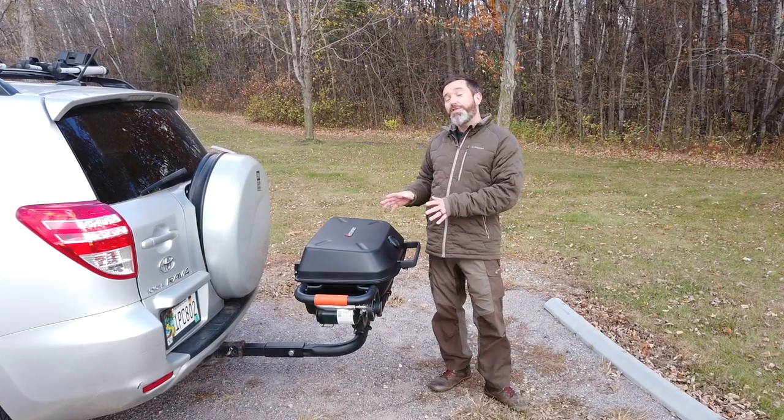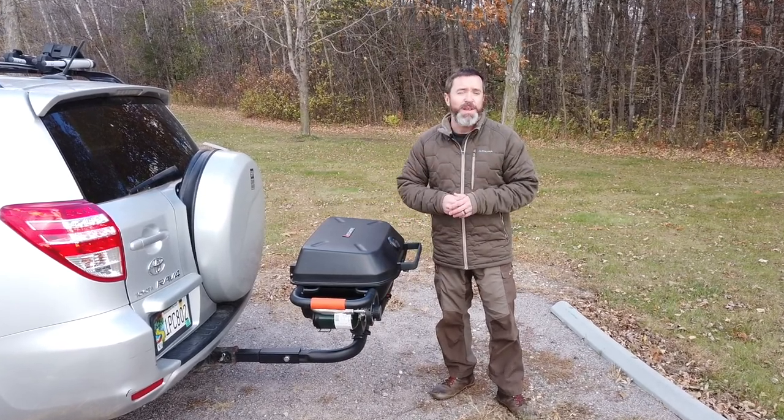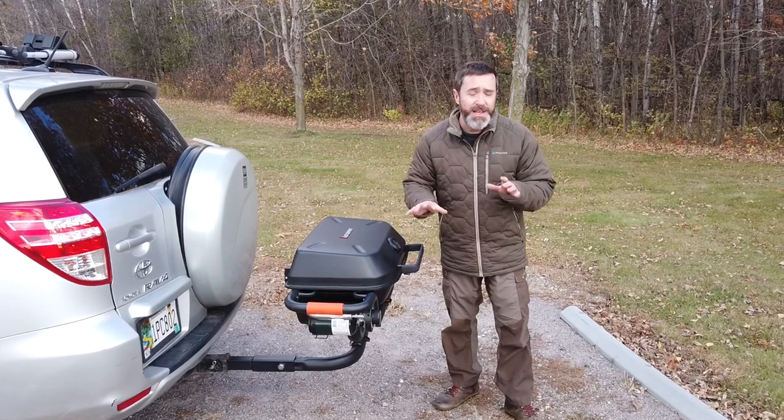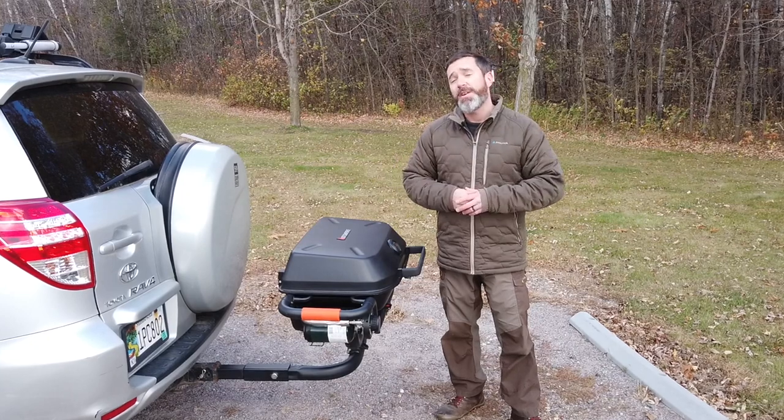Hey, Clint with 50 Campfires here with the Hitchfire Grill. This is a product that I've been having a lot of fun with the last couple weeks. Hitchfire did send us one of these for review, so it's my goal today to go over all the features, give you my impressions of it, and help you decide if it's the right product for you.